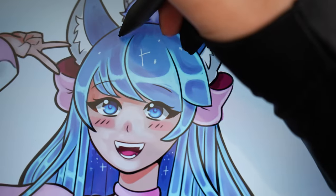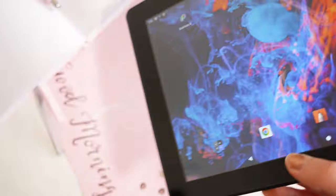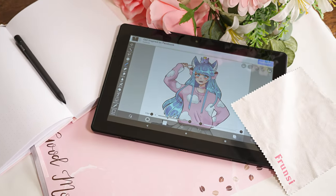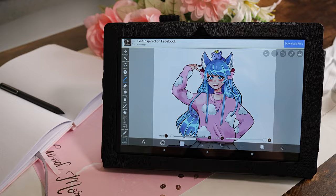I recently found one of the best drawing tablets for people who don't have a computer. If you've been looking for a drawing tablet that doesn't need to connect to a monitor and can exist as a standalone device, definitely stick around to check out how amazing this tablet is.